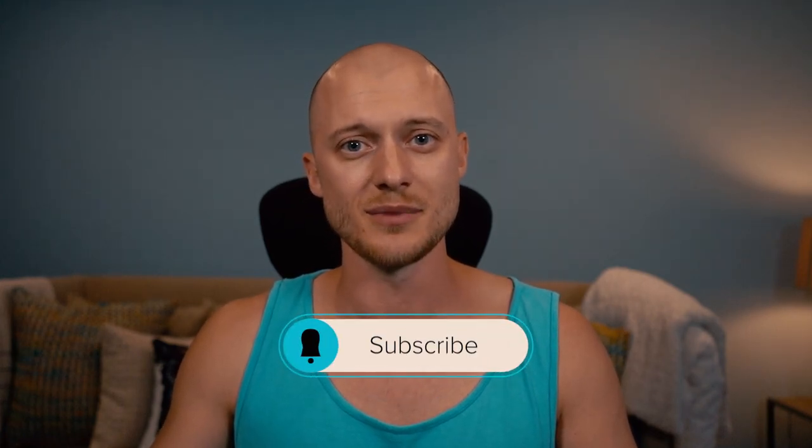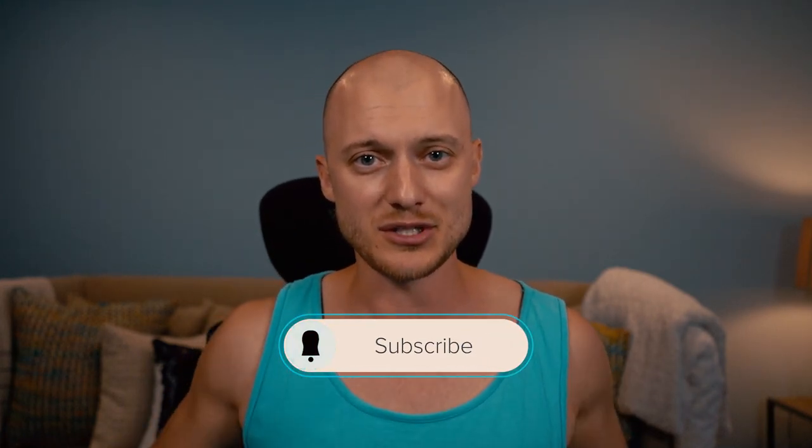That's it for today's video, guys. If you enjoyed this video, please do me a favor — comment, like, and subscribe. You know it's for the algorithm, it helps me out a lot. Thank you so much. I'll see you on Monday for Money Monday. Thank you for motivating me.